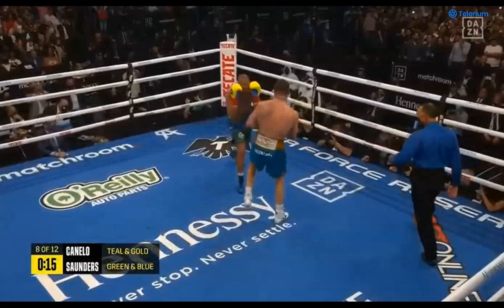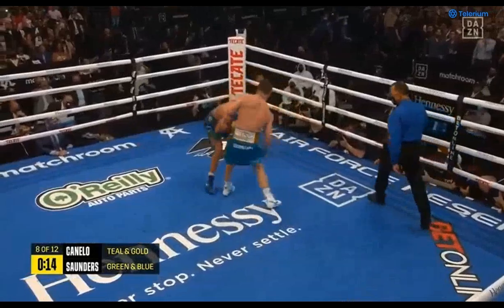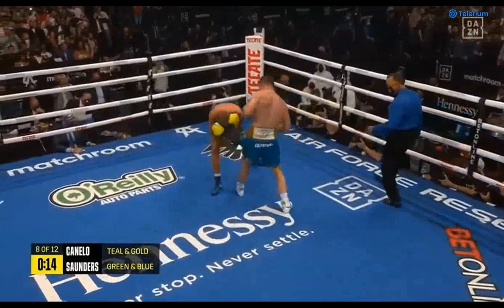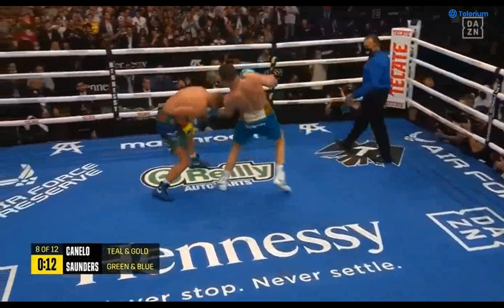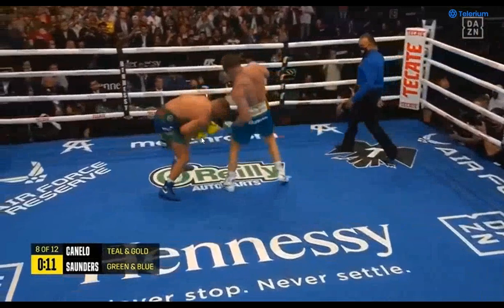Today we're going to be taking a closer look at Canelo's more destructive style coming forward and how he gets into rhythm to do these punches. What he's going to be doing here — and these are the punches that really hurt Saunders — he's going to be kind of jumping into these punches, shuffling into them, or using the pendulum step to generate power as he blasts these punches.